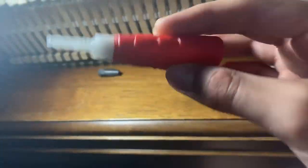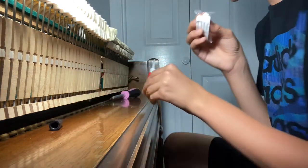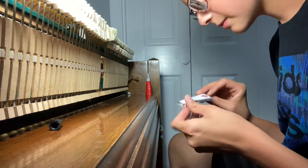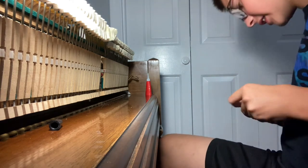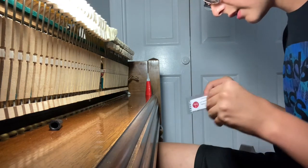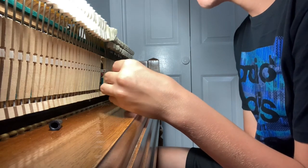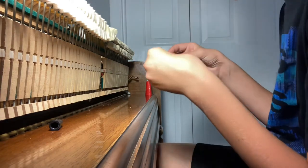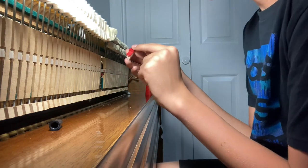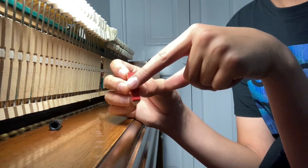Get some PVC e-glue, piano supply glue, or some super glue gel — something that will really hold it on there. You want to go ahead and open up your damper here. One thing I notice right off the bat when I take this damper out of the piano is this is a square head damper, and then this damper right here is round.